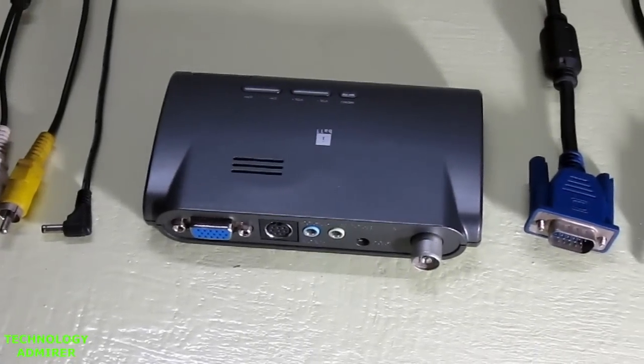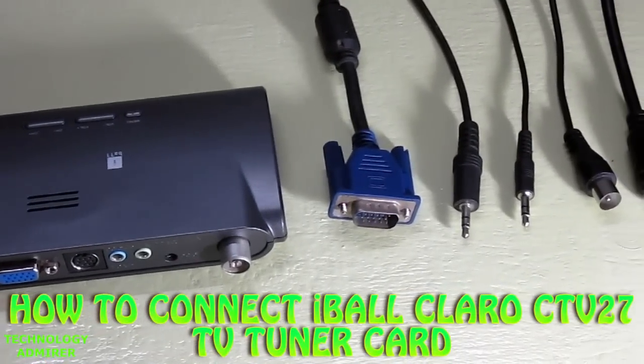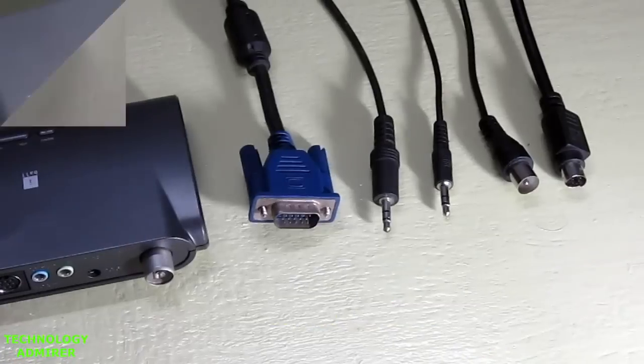Hey guys, what's up! Welcome to Technology Admirer. My name is Sovan and today I am going to show you guys how to connect this TV tuner card and get it up and running.